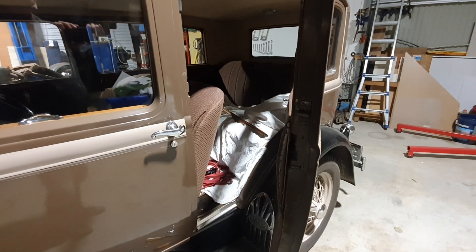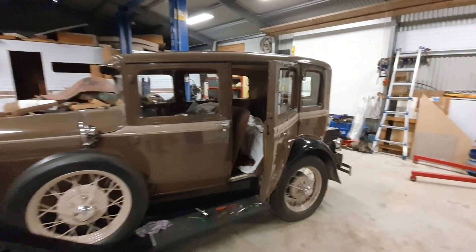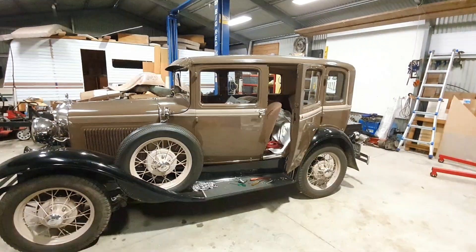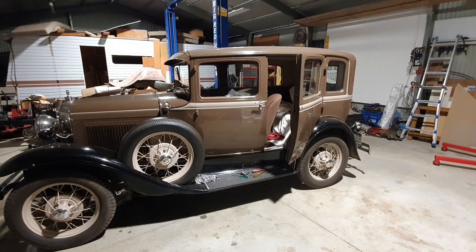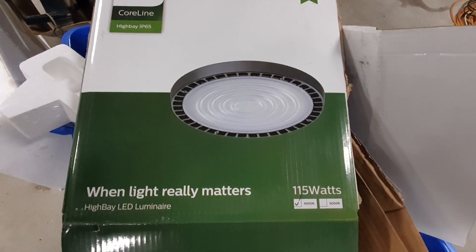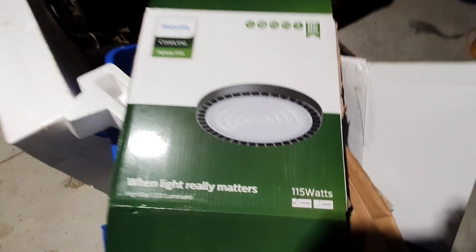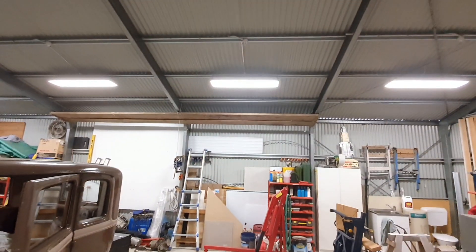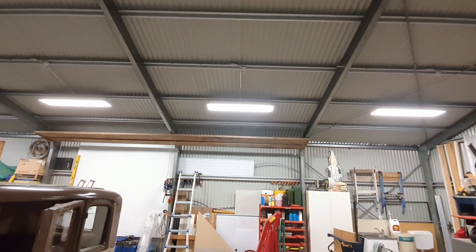Sorry about the birds running around on the roof. You can see that when the high bay lights are on it's bright but quite shadowy. So there you go — that's the high bay lights. Philips Coreline 115 watt 4000 Kelvin.